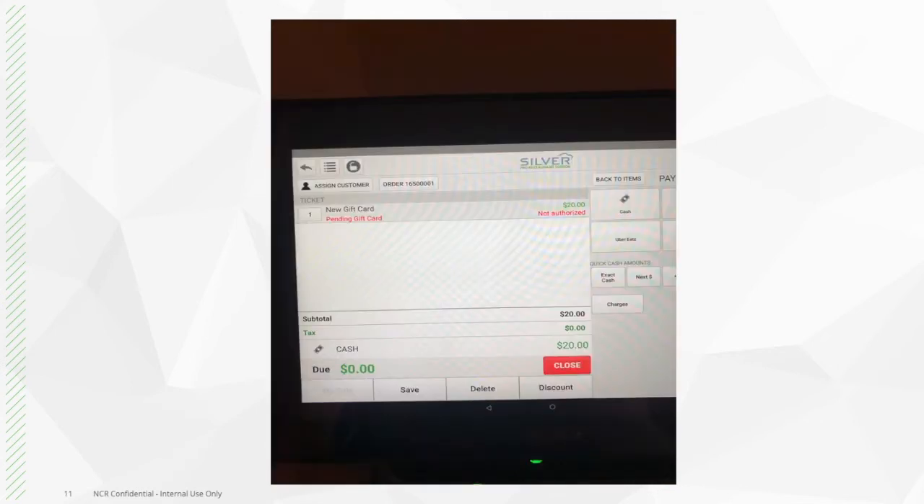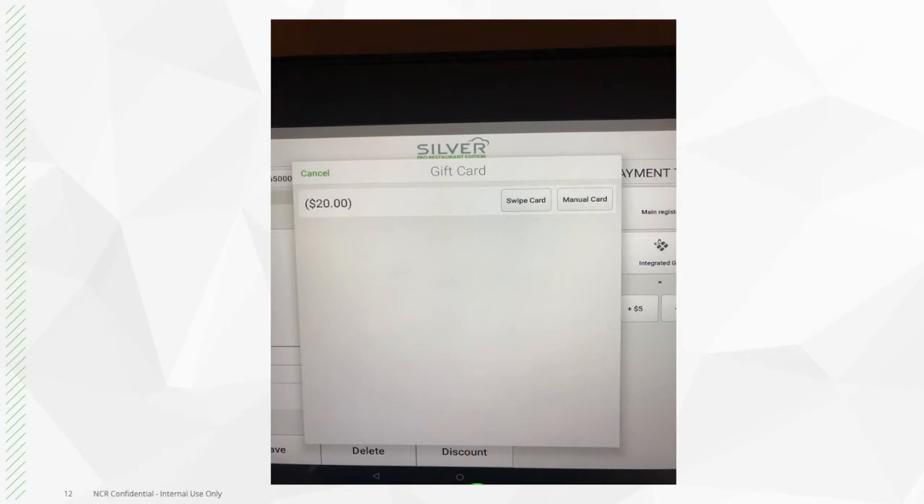From there, it will take you back to the order screen where you can see confirmation of payment, and then you can press close. Now that payment for the gift card is complete, the system will prompt you to activate and load money onto the gift card.